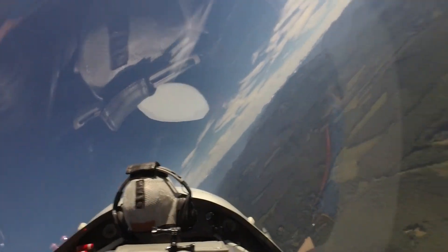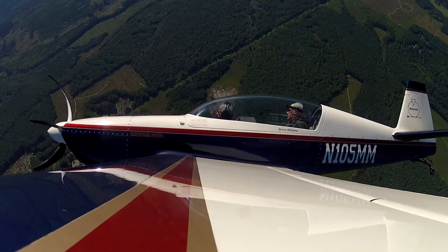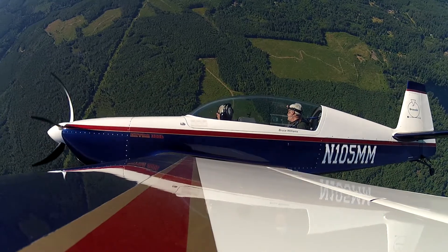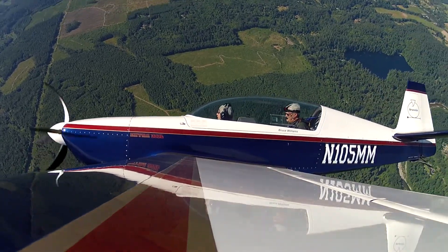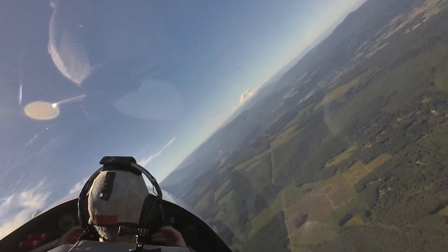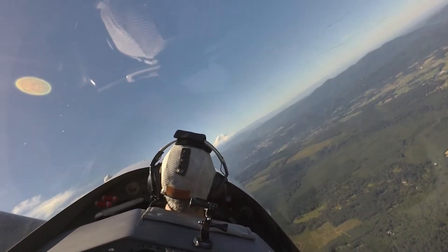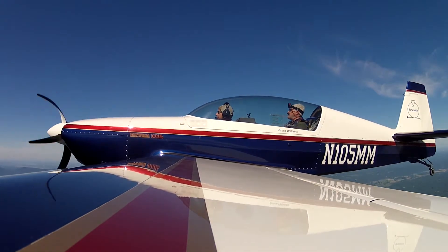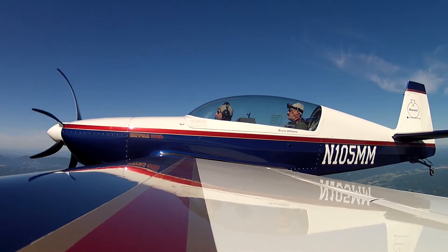I'm going to swing us around right here and demonstrate a stall for you, so you can see and feel that buffet, then you can try some. I feel like more G's when you're doing it than when I just did it. We're not that much — I think I was just a little more aggressive about the turn than you were.